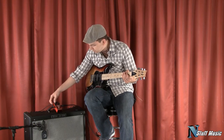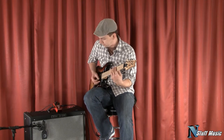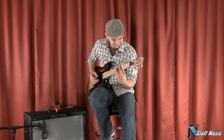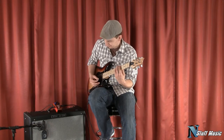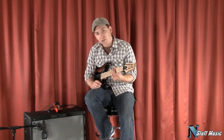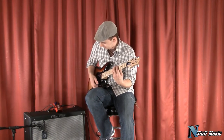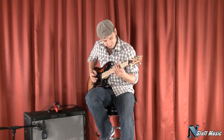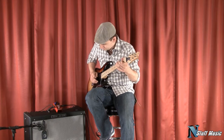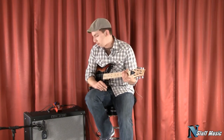Now let's engage the crunch switch. Here, let's just get a couple chords. Now with the crunch switch on — same thing. That fills out the tone a little bit, and there's also a little bit of a volume increase. Definitely a lot more harmonic content there.